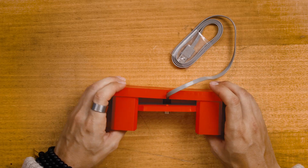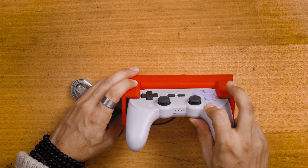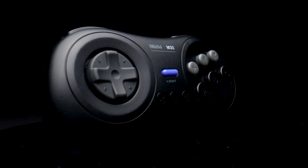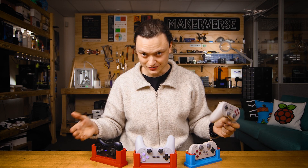Well, I have the remedy for you today: dedicated recharge docks for all your 8-bit dough controllers. Whether you have an 8-bit dough SN30 Pro, SN30 Pro Plus, or an 8-bit dough M30, I have a charge dock for you.